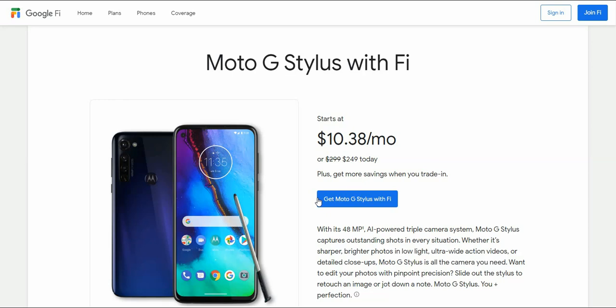Today I'm doing a video about the Moto G Stylus for Google Fi. The Moto G Stylus is available for $10.38 a month, or $2.99 for retail price. If you guys activate this one, it will be $2.49 for retail price, so that's pretty cool.